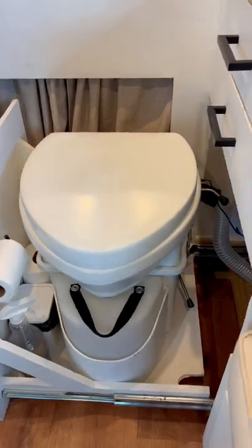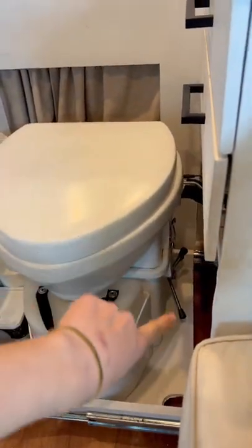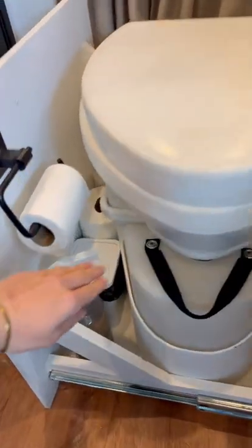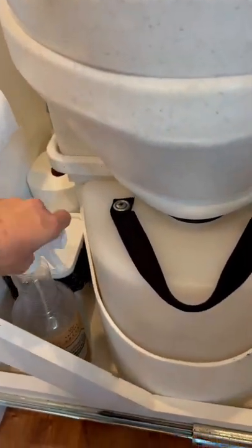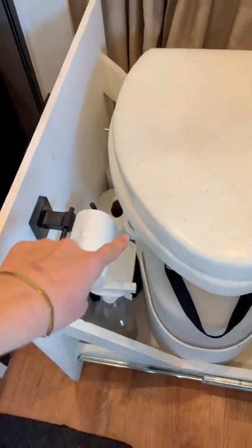This tank is for pee, and the main component is for compost. In the drawer, we also have an enzyme spray that we use after we pee, and we also keep a small trash can and some extra toilet paper inside the drawer.